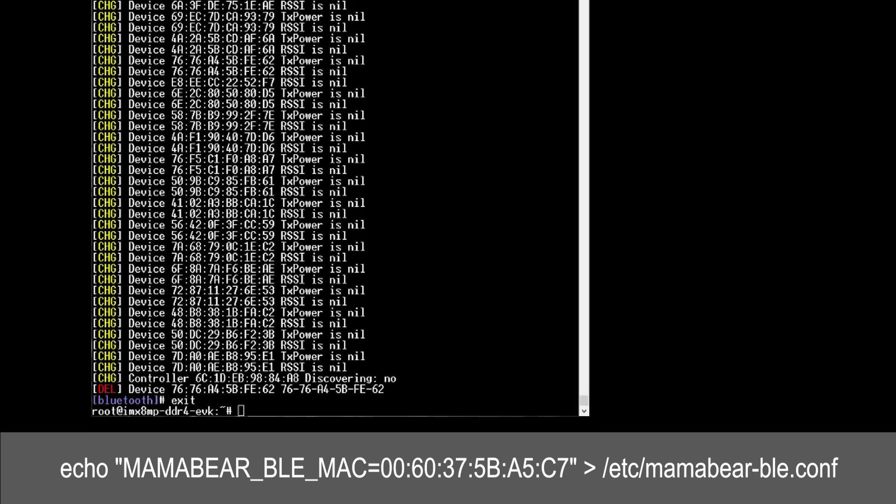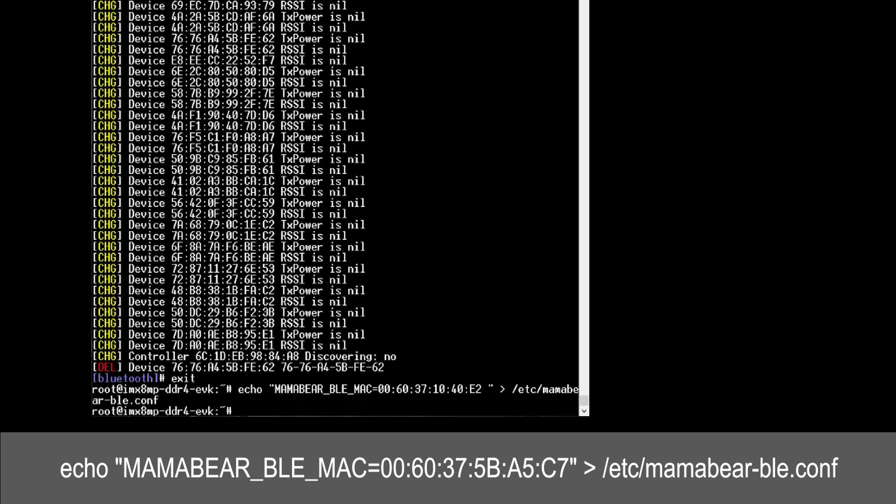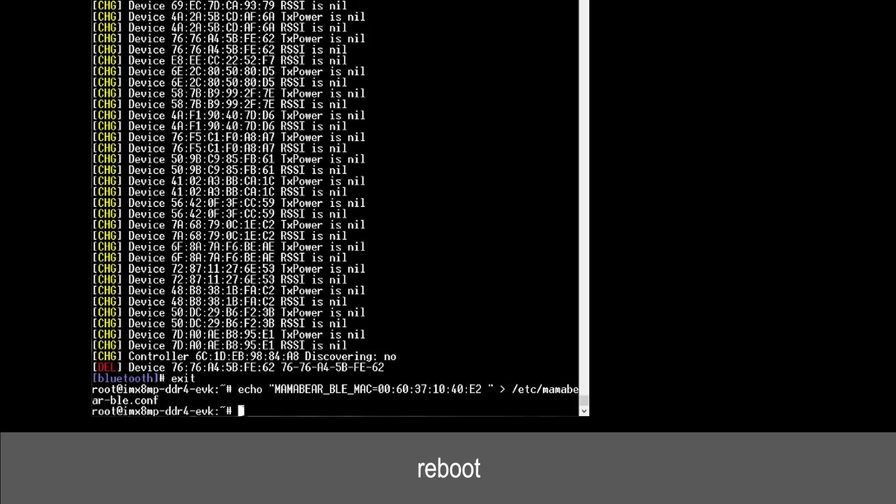To pair mama bear with baby bear over BLE, type the following command as shown on the screen. Make sure you're using the MAC address for your baby bear board. Your mama bear will always pair automatically with the same baby bear board upon power up. Next, type reboot to save the settings.